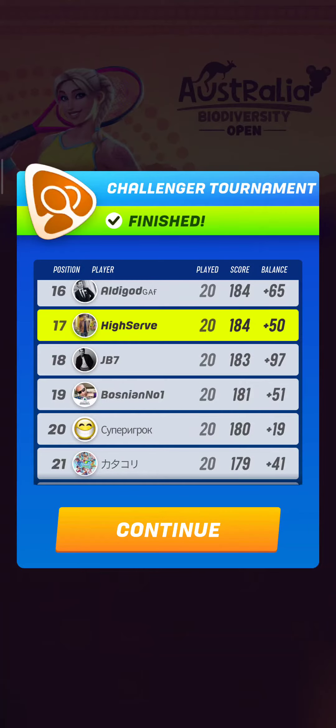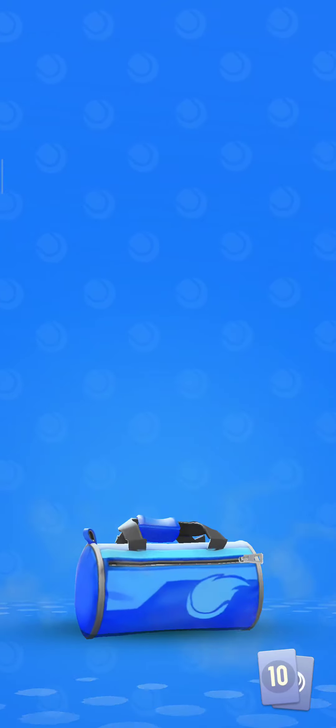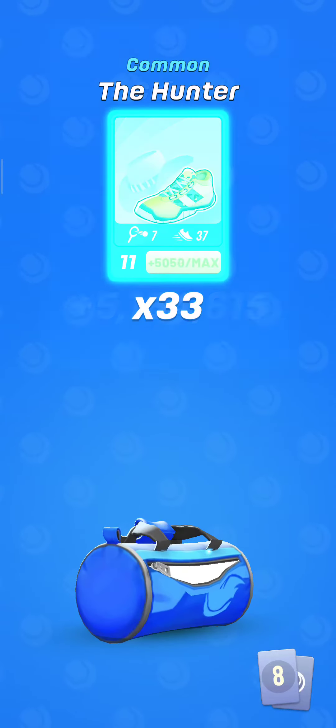السلام عليكم جميعا. Hello guys, I hope you're all doing great. It's time to check out the price bags I got for both my accounts. Let's see what we have here.